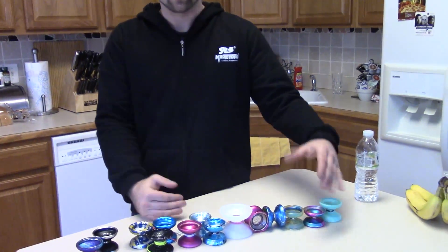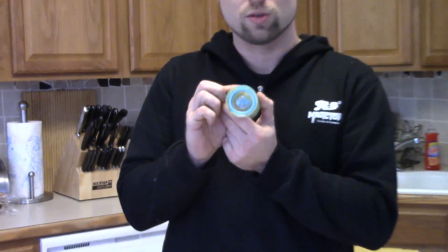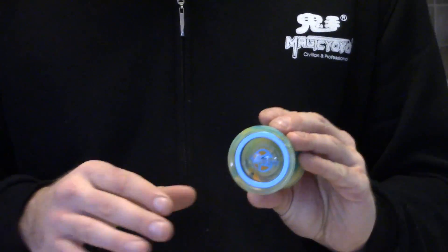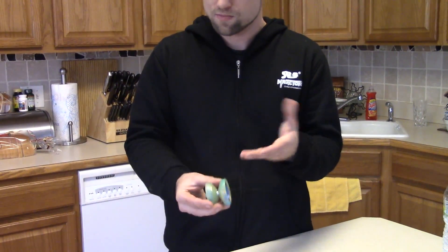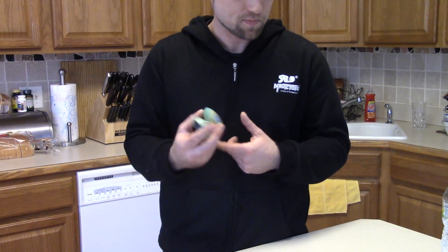Next we have the Yo-Yo Factory Protostar. Sometimes you can find them cheap around $20, but usually they're about $30. This is a very good yo-yo and it's also good for 5A. As far as plastic yo-yos go, this is very, very good — it's got metal weight rings in it, so it's a very good option for that price range.